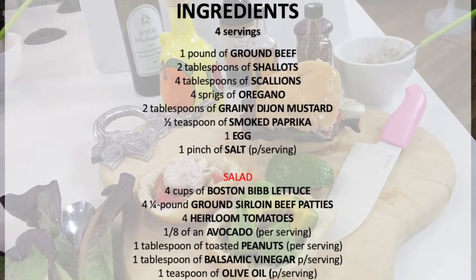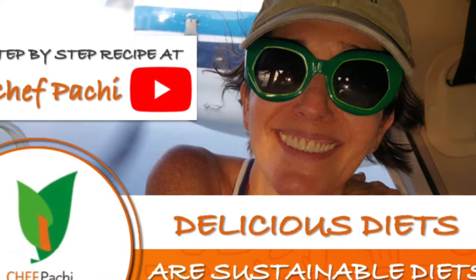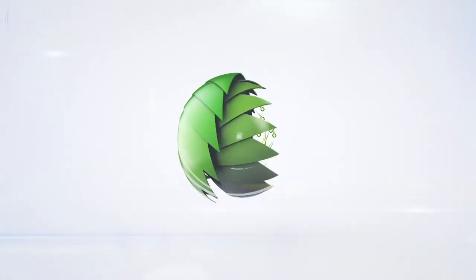Scroll down for the recipe — you can print it. Subscribe and turn on the bell for recipe updates. Thank you very much.